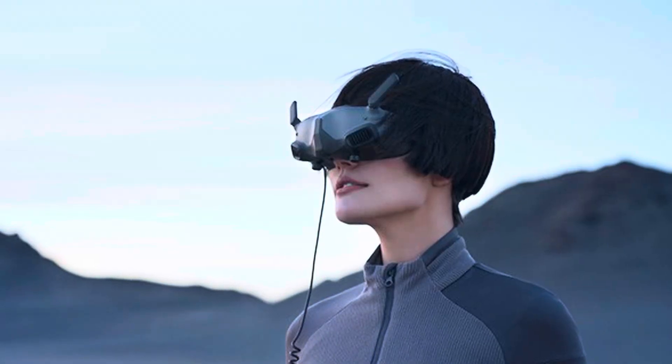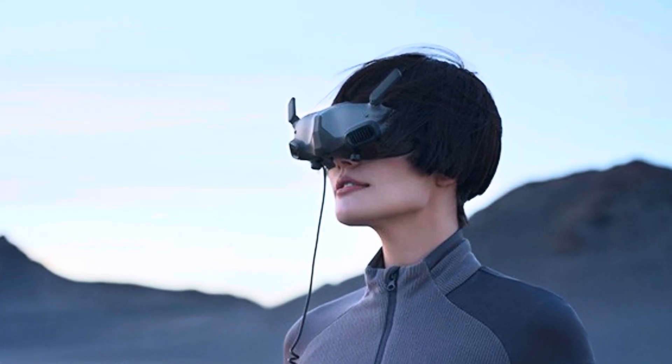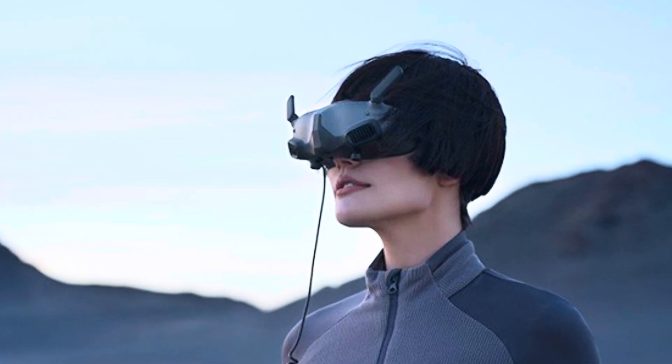DJI introduced this with the goggles too, but it isn't the same thing, since it's only limited to the tilt movement of the camera.